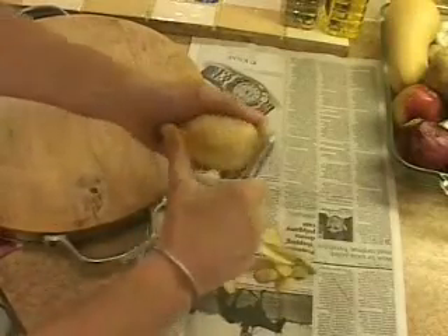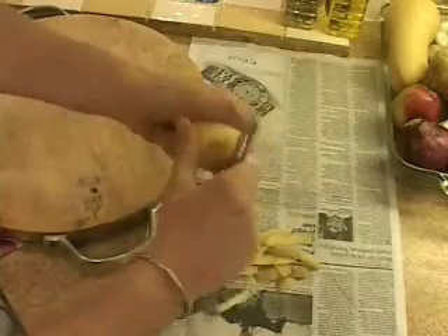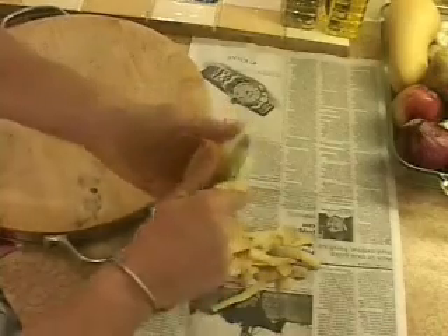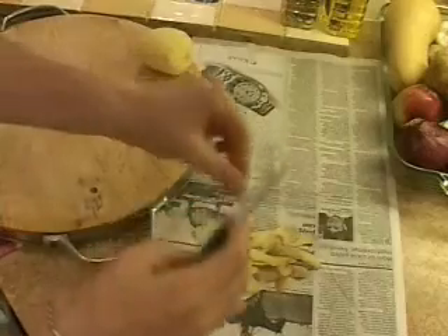Good old potato peeling. It's kind of like the punishment in the Navy or something like that I've heard. It's really not a big deal. This potato is peeled and we're just over 10 seconds. I don't know what the fuss is about.